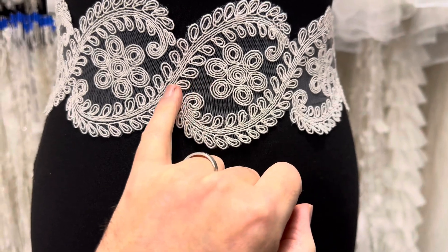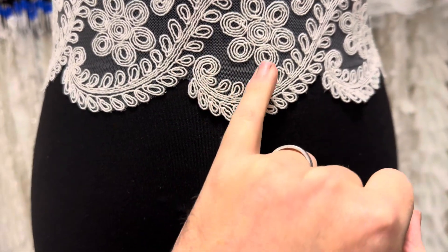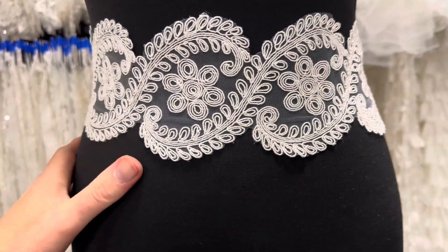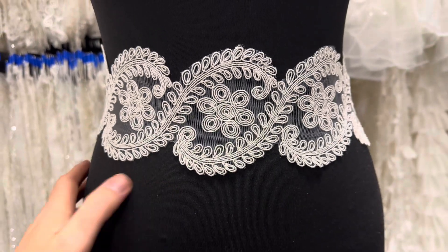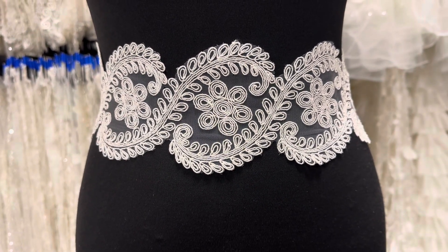A little bit of ivory tulle is the base, and then it's been delightfully corded in a swirling floral contemporary design. Very elegant. It's available from stock and without minimum quantity. This is called nasturtium.